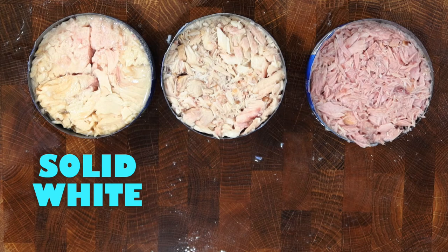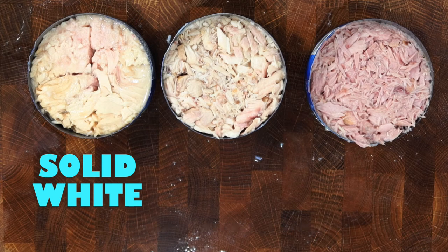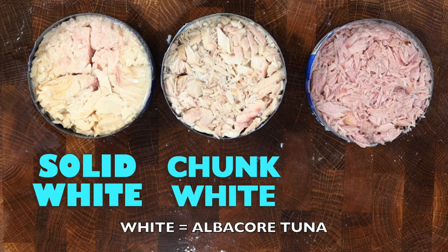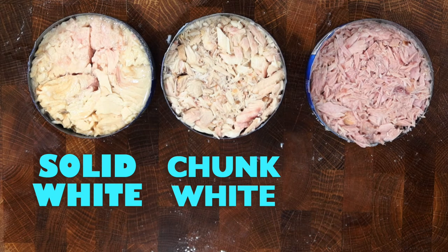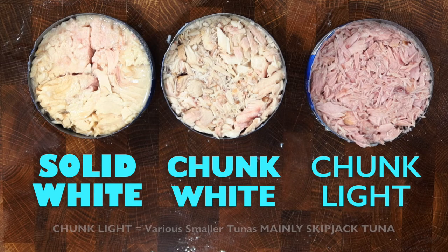Starting with the solid white tuna can on the left — solid means it has larger, firmer pieces with fewer flakes, while white means it's albacore tuna. Chunk white is the same albacore tuna as solid white; it just comes in smaller pieces that vary in size. The name chunk means it's packed in smaller chunks or smaller pieces. Chunk light cans are not albacore tuna — they are various smaller tunas, but mainly consist of skipjack tuna.